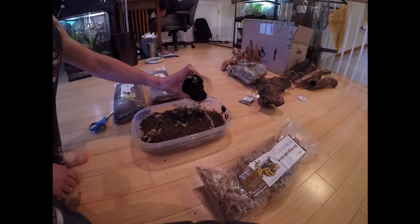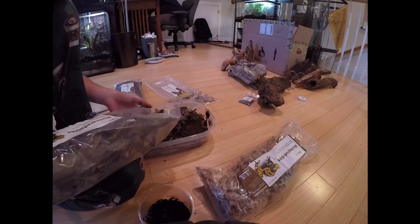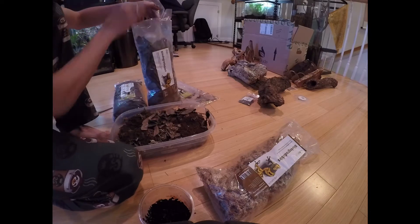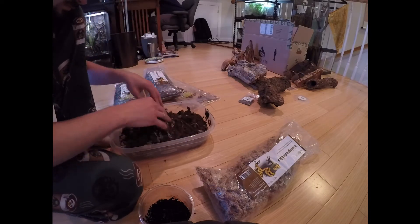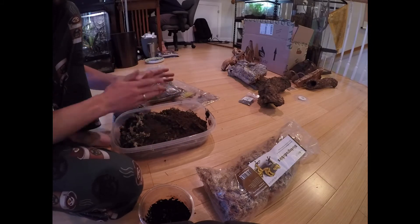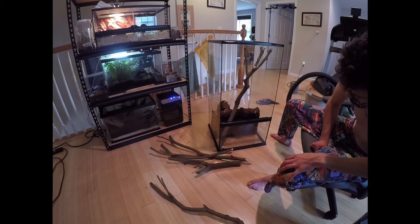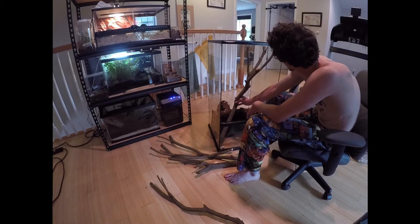Next, I add the charcoal, and this is important because it helps keep your soil nice and clean for your microorganisms and assists them. Then I add the biodegradables, which is a leaf mixture — I forget exactly which type of leaves I used. That leaf mixture is food for your isopods and springtails.